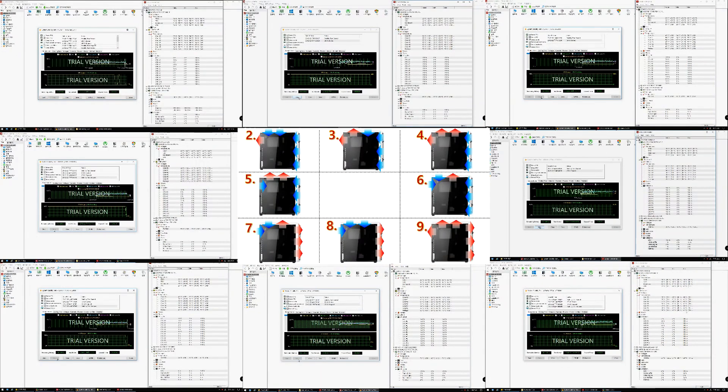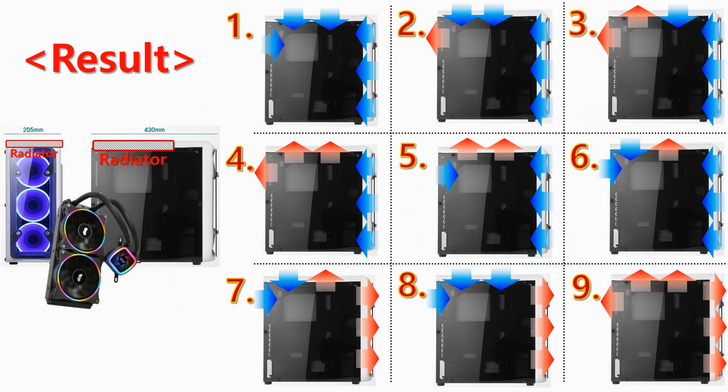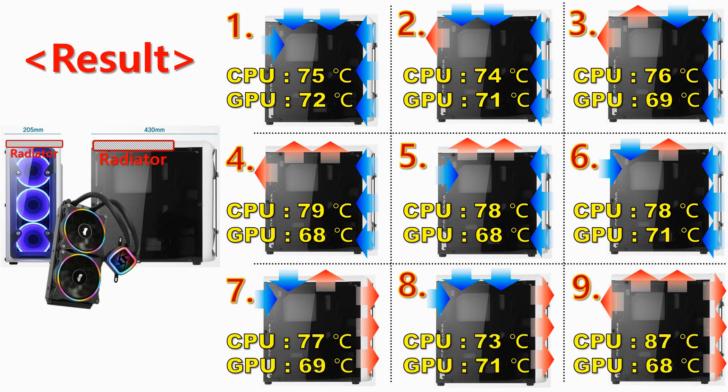All the tests are finished. Now let's look at the results. This test had the AIO water cooler mounted at the top of the case with 9 different combinations of cooling fans, from setting 1 to 9. Among them, the best condition was number 8, showing 73 degrees CPU and 71 degrees GPU.